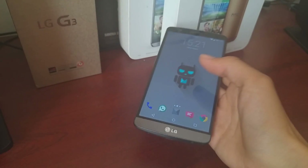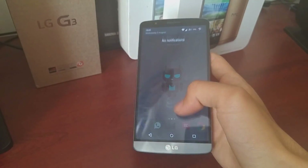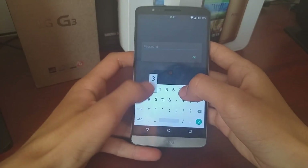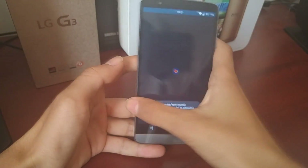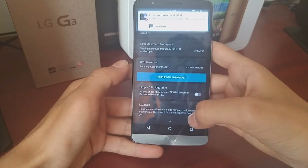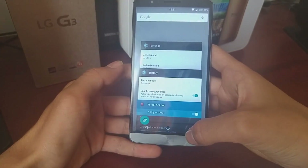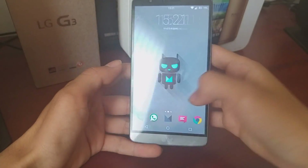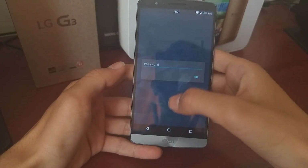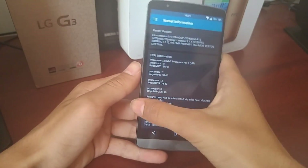Now onto the downsides of this ROM. It's not very smooth at all. I have the on-demand governor set at the minute, so it's smooth enough for you to see. But if we put it back to the default GPU governor, which is Adreno TZ, you can see it is nowhere near as smooth — opening and closing apps, it's not smooth at all. Putting it back to on-demand makes it look at least smooth for you.